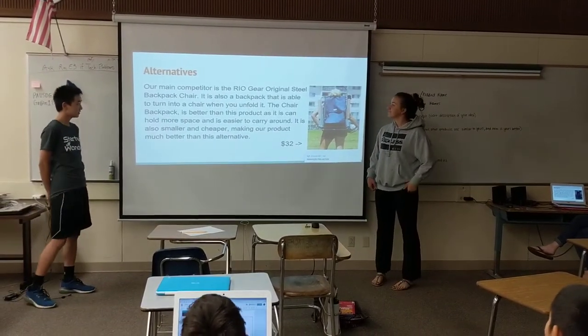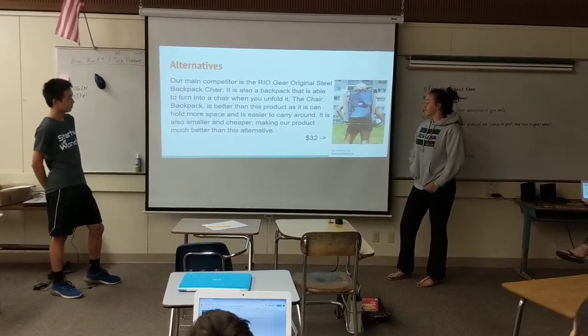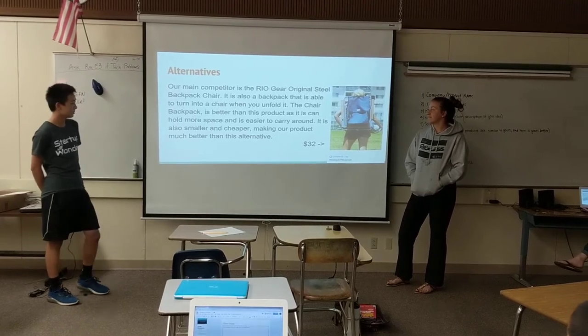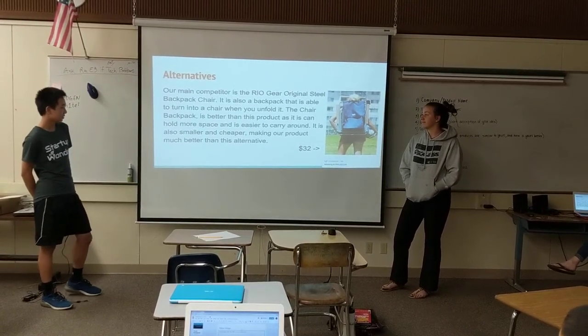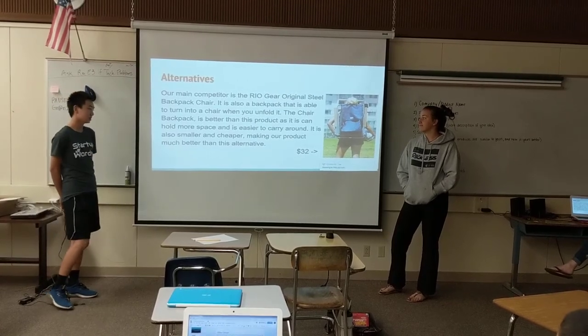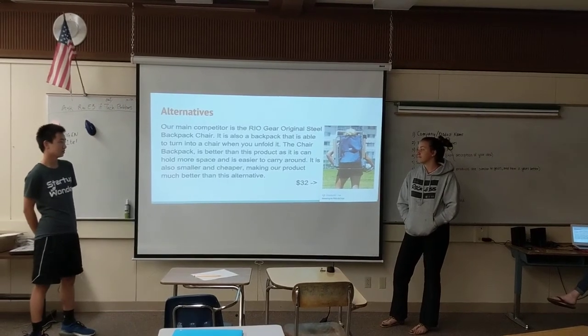Alternatives. Our main competitor is a thing similar to our product called the Geo Rio Gear Original Steel Backpack Chair. It's similar to ours, but ours is better because it holds more space and is easiest to carry around. It's also smaller and cheaper, making our product much better than this one.